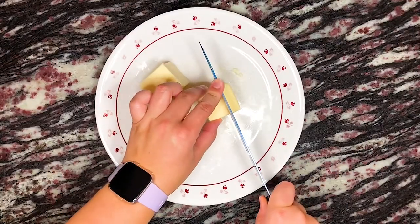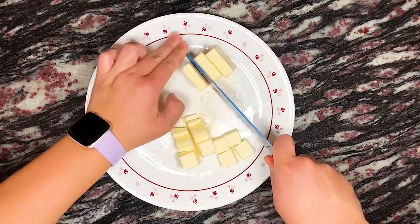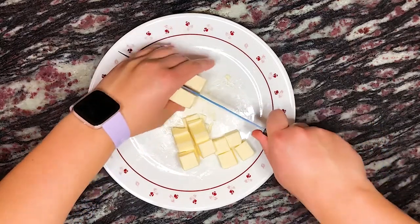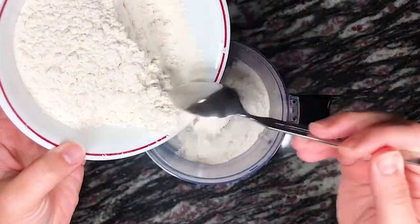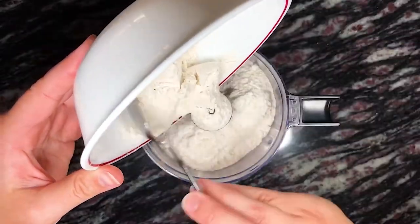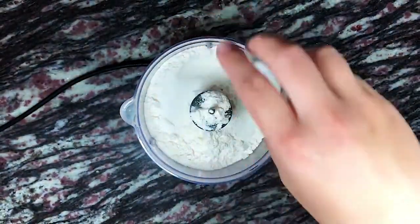We're starting by cutting one stick, or half a cup, or 110 grams of unsalted butter into small cubes. I cut the stick into about 16 to 24 little cubes. Set that either in the freezer or refrigerator until we're ready to use it. Next, to a food processor we're adding one and a quarter cups or 175 grams of all-purpose flour, half a teaspoon of salt, and one teaspoon of granulated sugar.